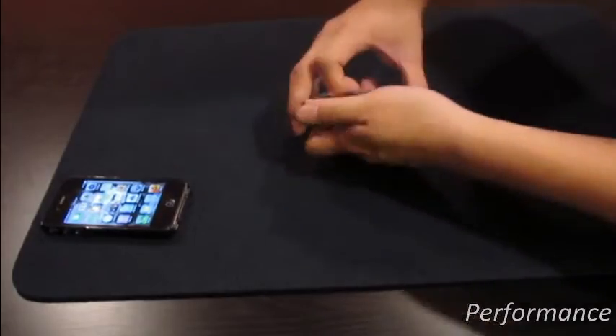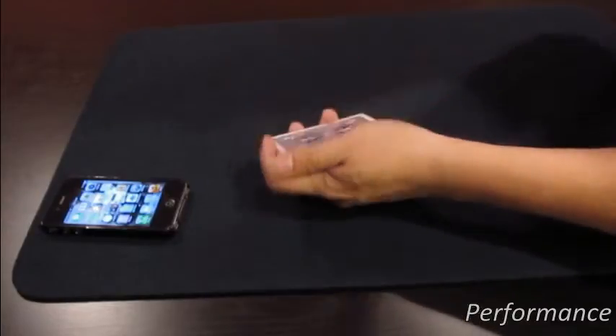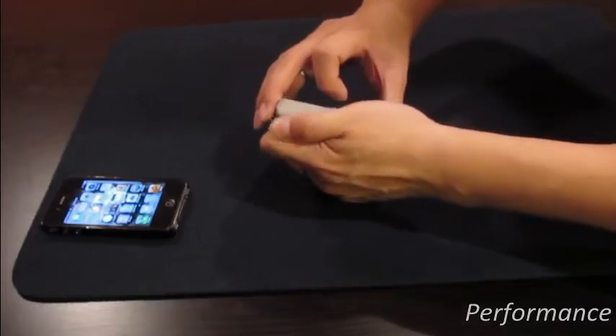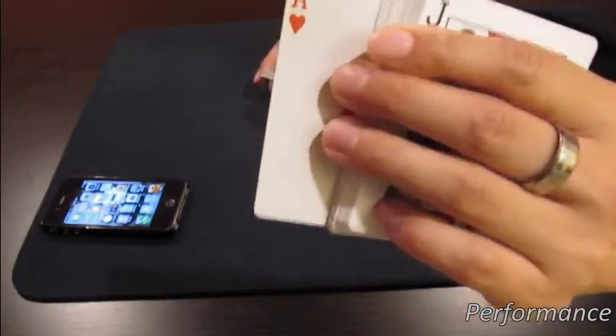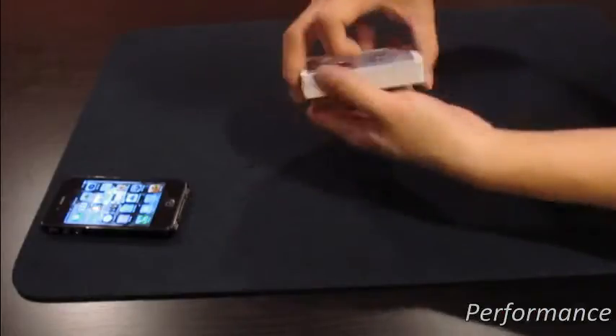And what I'm going to do next is I'm going to riffle down the cards like this. And as I do so, please say stop whenever you feel like it. So... okay, stop right here. So this is the card you actually cut to. Please memorize this card, right here. I'm not even looking. So put it back in the deck — lose it in the deck.